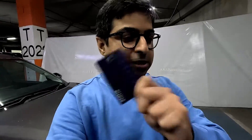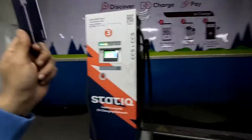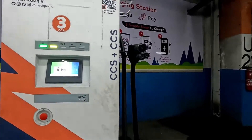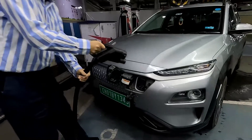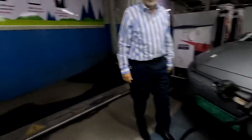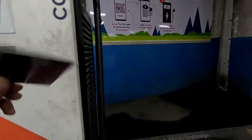What we are doing here today is demonstrating how to charge your vehicle with the static RFID card. So let's begin. Sir will place the plug — this charging plug connector — into the socket.